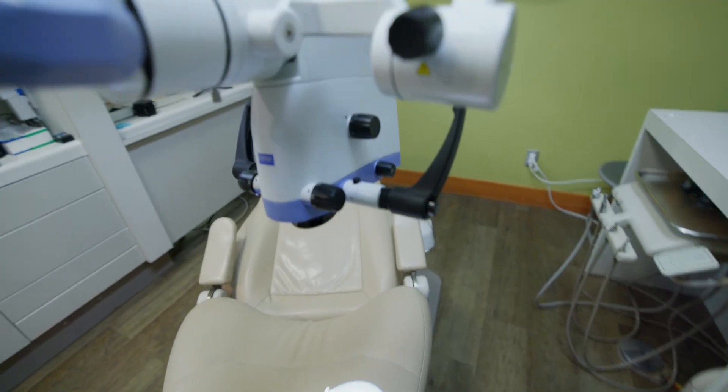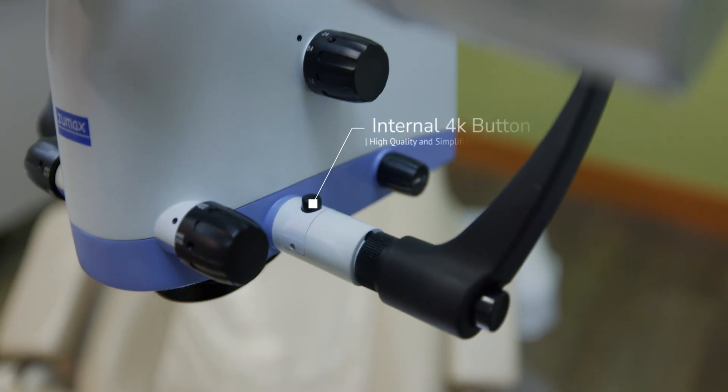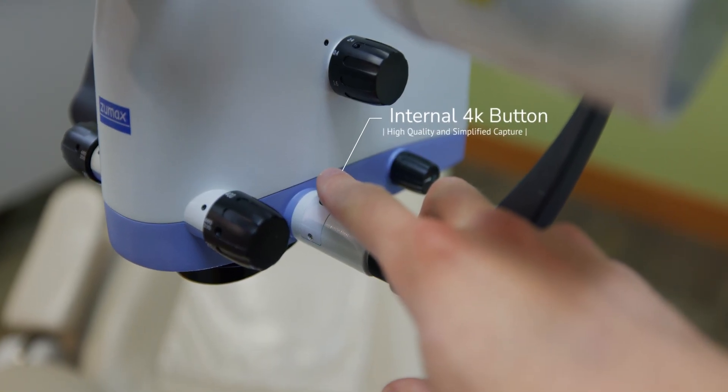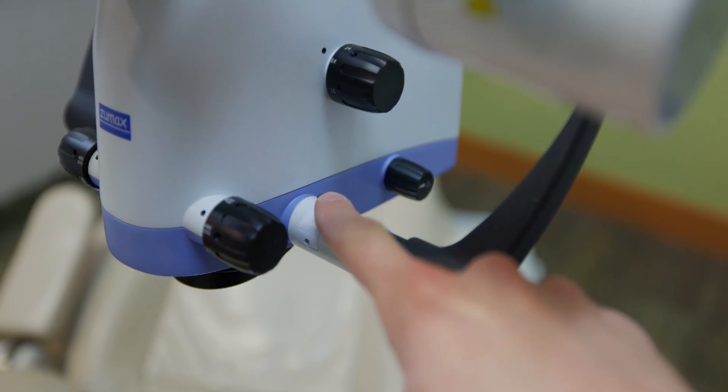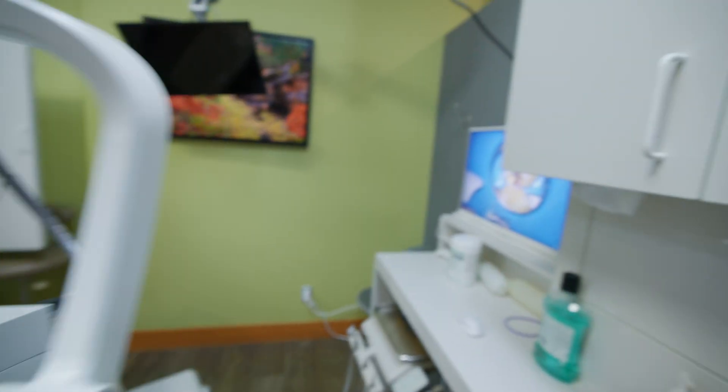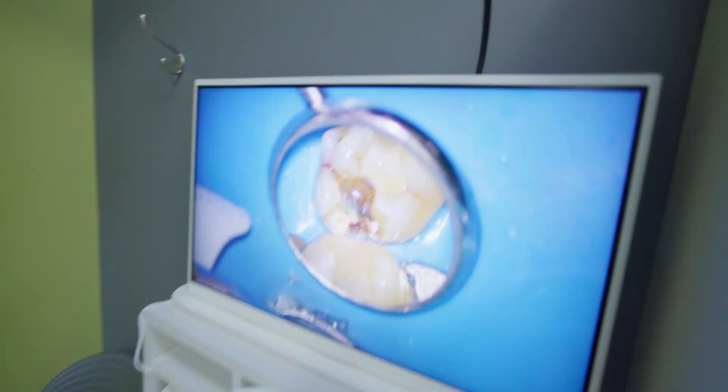There's an internal 4K camera built into this microscope, and the way you activate it is this little button here. You just hit it one time to take a photo, and then hold it for three seconds and it will start taking a video. I've got mine hooked up over here — this is a photo I took today of a cavity during a procedure. Super easy to do, and the photos are really, really good quality.